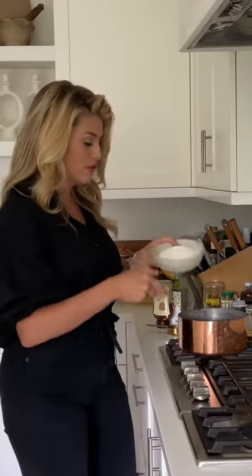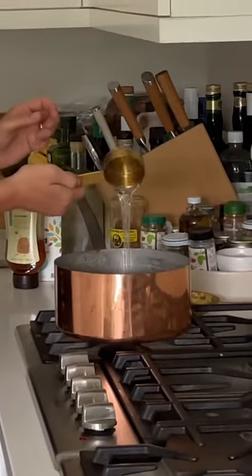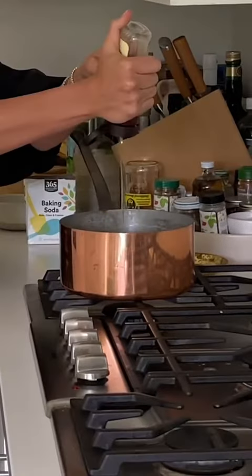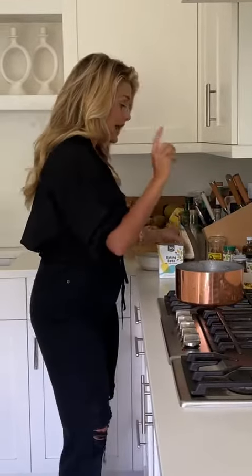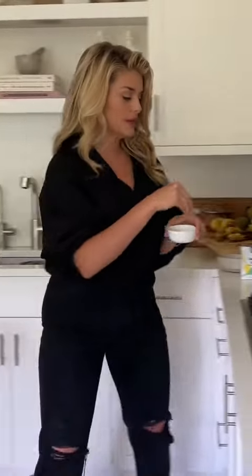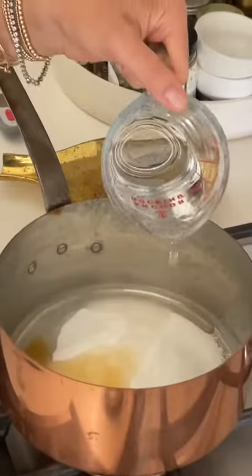Take a cup and a quarter of granulated sugar and add that to a saucepan, along with a quarter cup of corn syrup. To the sugar and the corn syrup, add two tablespoons of honey — it wouldn't be honeycomb without the honey. A tiny pinch of salt, not critical but I like it. And then we need a third of a cup of water, pour that over top.